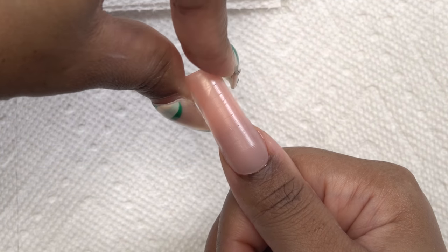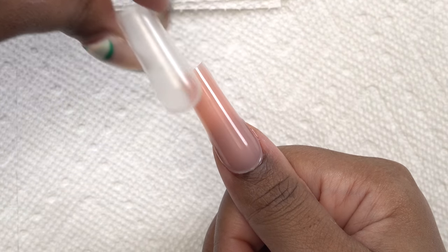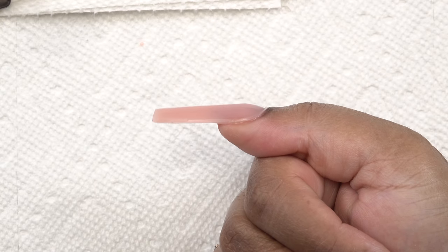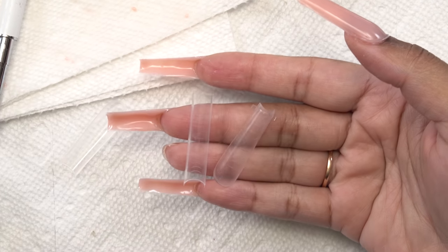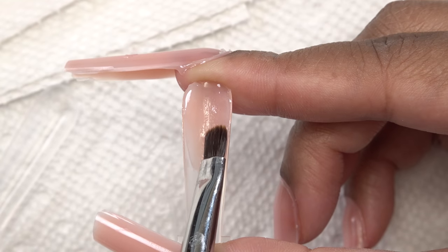Then I'm just gonna wiggle this off and wow, that looks amazing — it looks like I sculpted this! After finishing the other nails I'm going to do a french tip nail. Taking a full dual form, I'm just going to create a nail bed area.